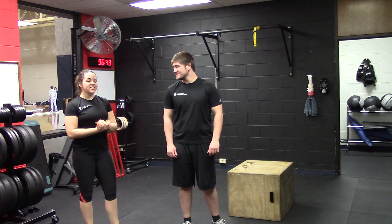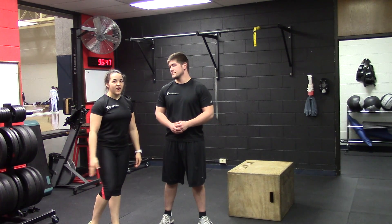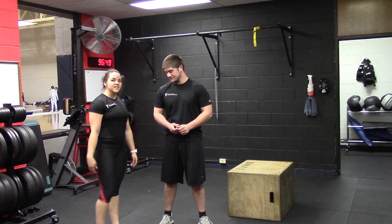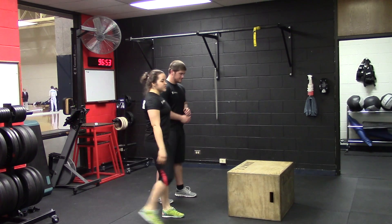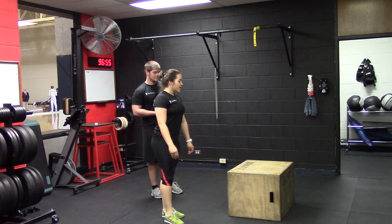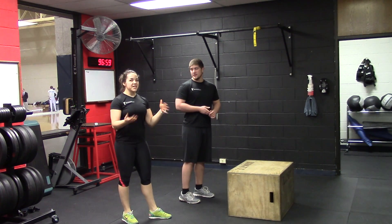And today we're going to teach you a leg exercise that's going to get all the muscle groups in your legs. You're going to get your quads, hamstrings, glutes, calves, and hip flexors. What you need is a box or a bench to step on. As long as the bench has a wide base and it's not going to flip or anything, that's good.